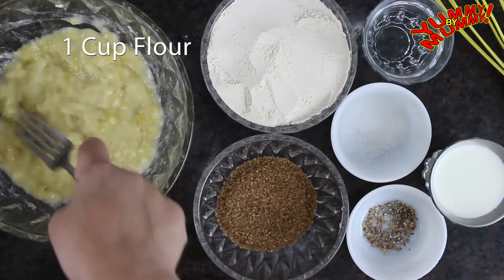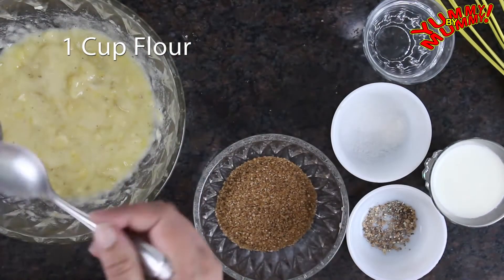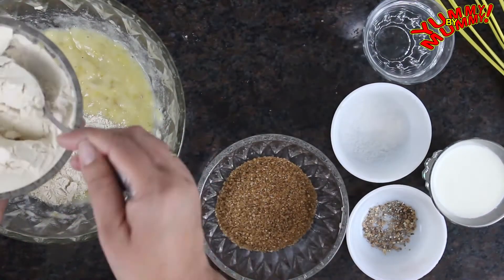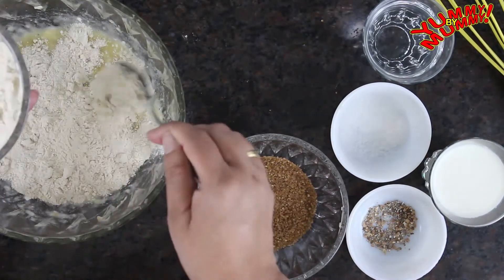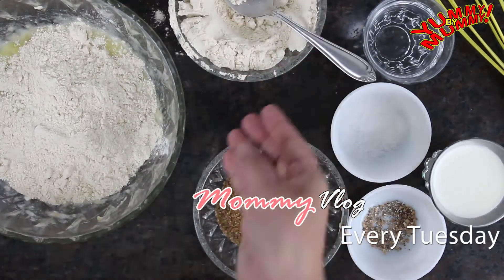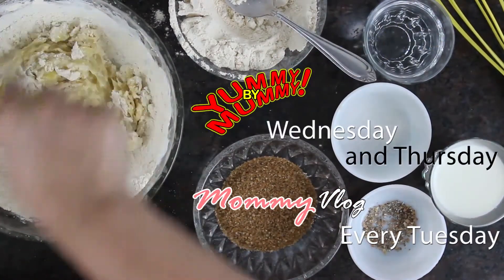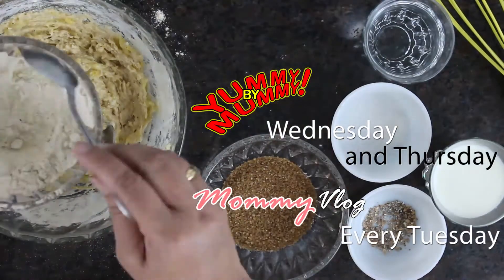Once done, we'll add flour to the bananas and give it a good mix. I like to keep experimenting, so I will be changing my video posting schedule. I will now be uploading the mommy vlogs on Tuesdays instead of Fridays, and Yummy by Mummy videos on Wednesdays and Thursdays.